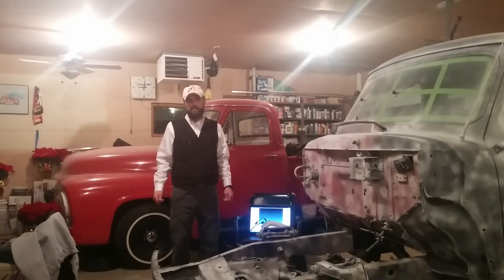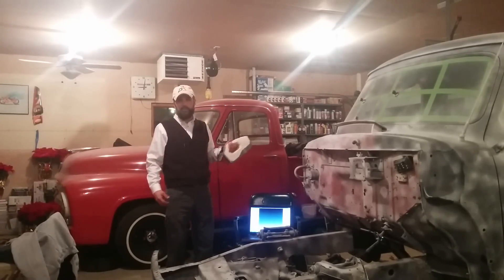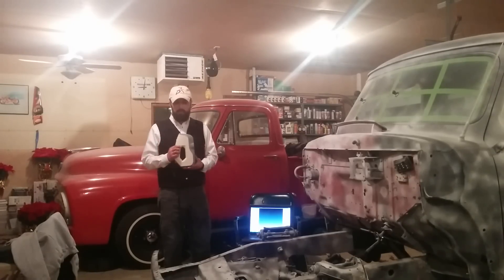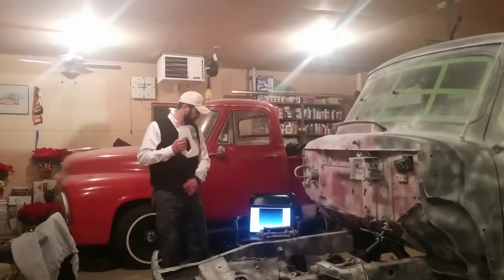Hello, this is Rudy Frick with GKS Services, and I'm here to demonstrate scanning with the Artec EVA and scanning an object such as a vehicle or a vehicle component. Here is the Artec EVA scanner itself, and I've got it connected to my laptop computer.